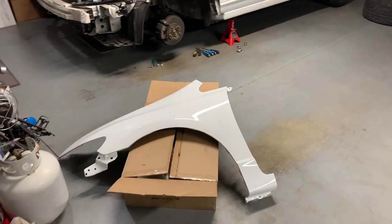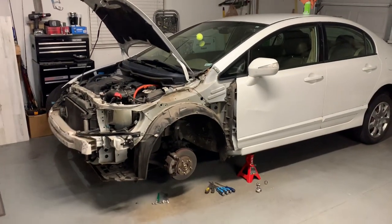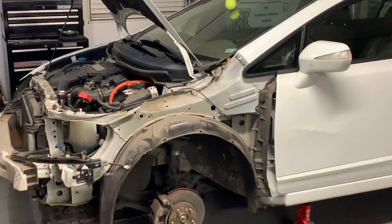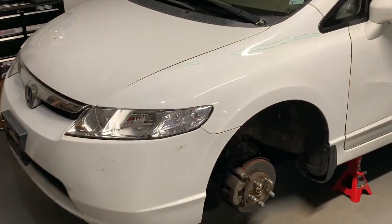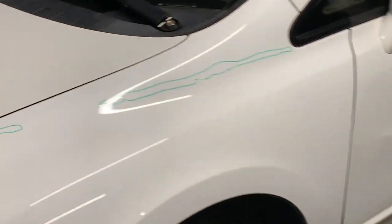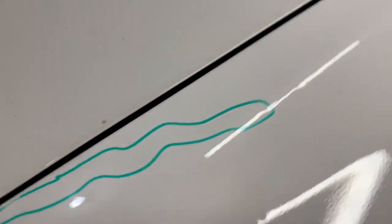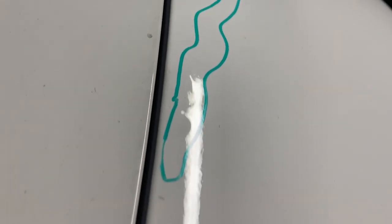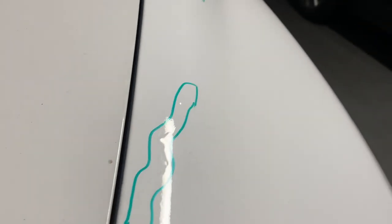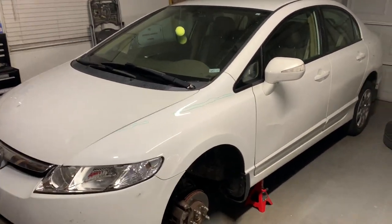We got the fender, gave it to the guy to paint — looks pretty good. So now we're gonna install it and then put on the headlights. So we just got it all finished, got the headlights in, got the fender on. Right here we got some dry erase marker and highlighted certain areas. The guy's gonna come and wet sand and buff out these little paint runs — I don't really know much about paint work and stuff like that, but we'll get that done.